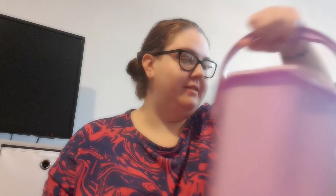Dan also got a new bucket from Poundland — it's actually a mop bucket but we just picked up the bucket without the mop attachment. It's a cute bucket, 10 litres, and obviously it was a pound.